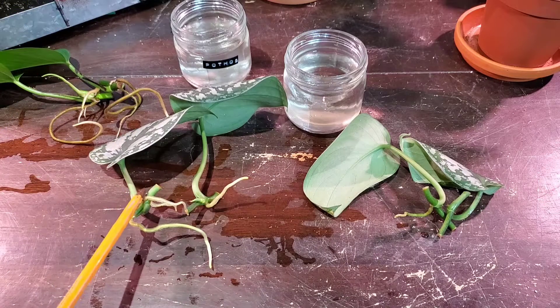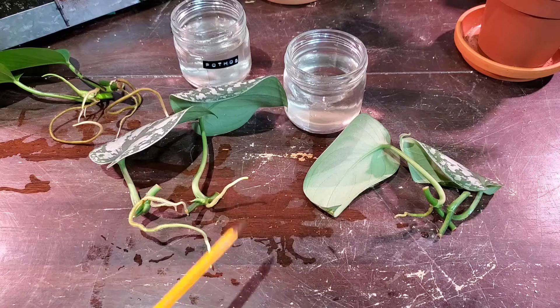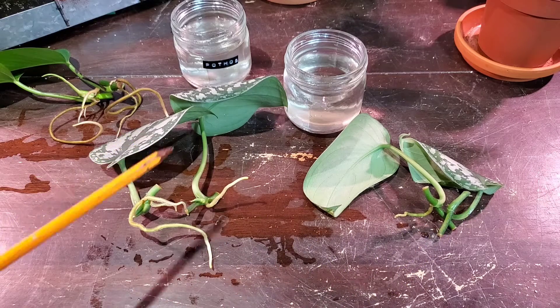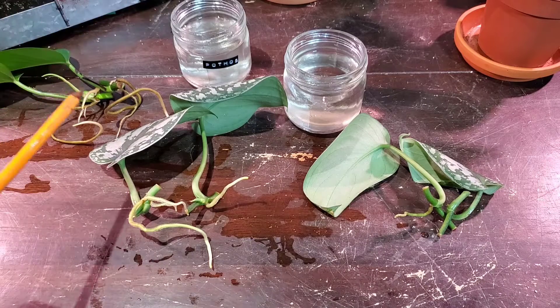I think it was this one here that sprouted first and these ones were a little bit slower - and this one didn't get any roots at all. So yeah, I think it does benefit to add pothos cuttings in with your water propagations.